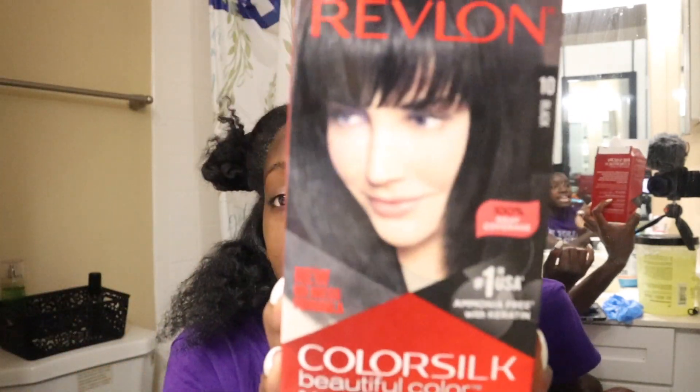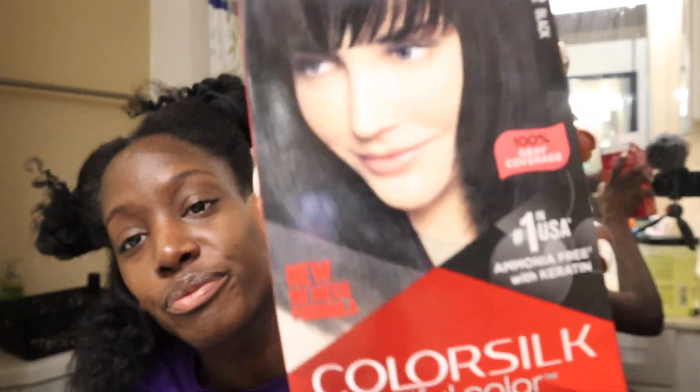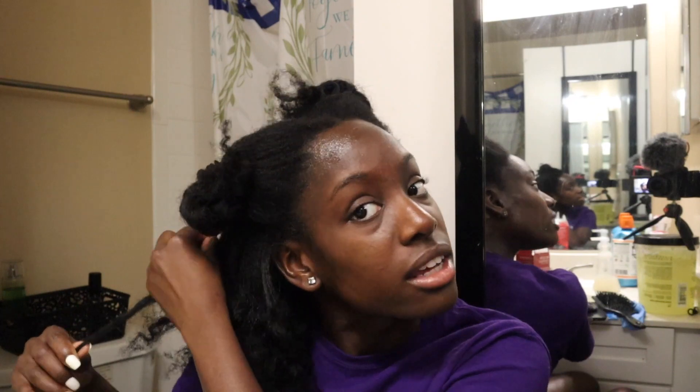I do have the Revlon Color Silk in 10 — this is what I'll be using for today. I got two boxes, and for some reason I had an extra box in the house I didn't know about. It's old so I don't know if I should use it, but it literally has the same stuff inside. Just in case I run out, at least there's an extra box.